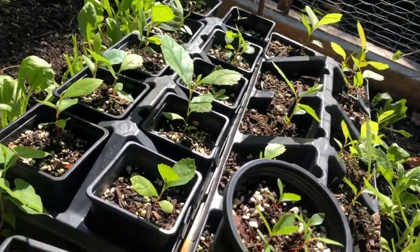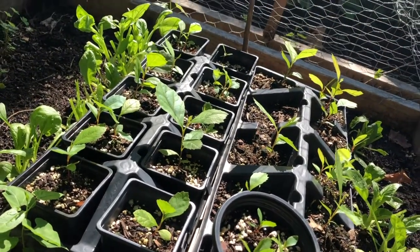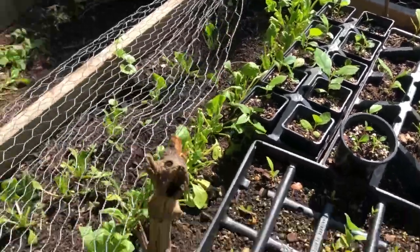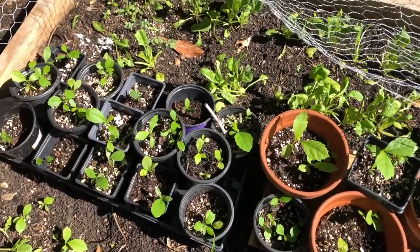I can't wait to see what happens to these come fall — they'll probably be close to a foot tall. I don't know what I'm gonna do with all these seedlings, but here's my update after a few weeks.